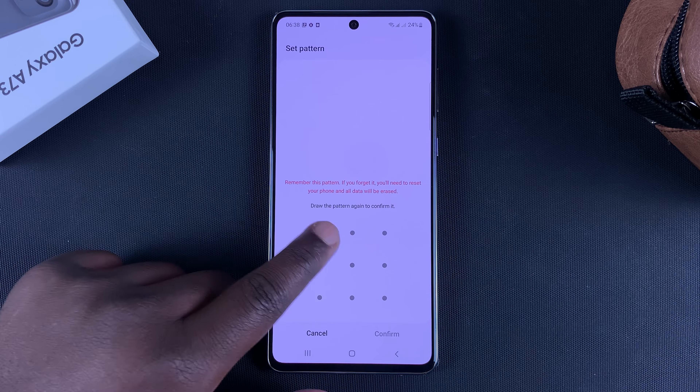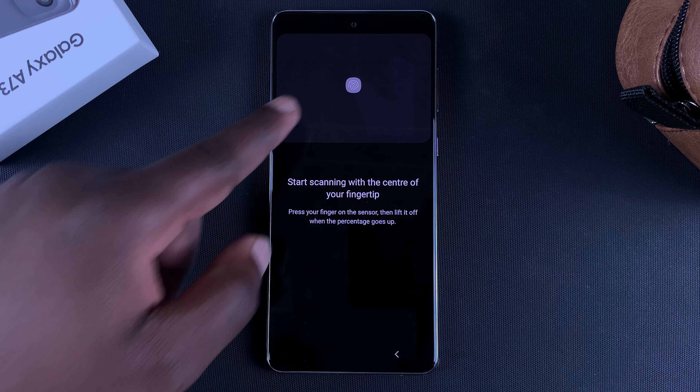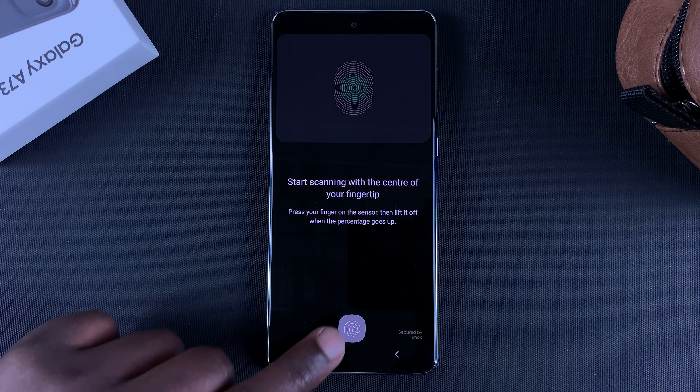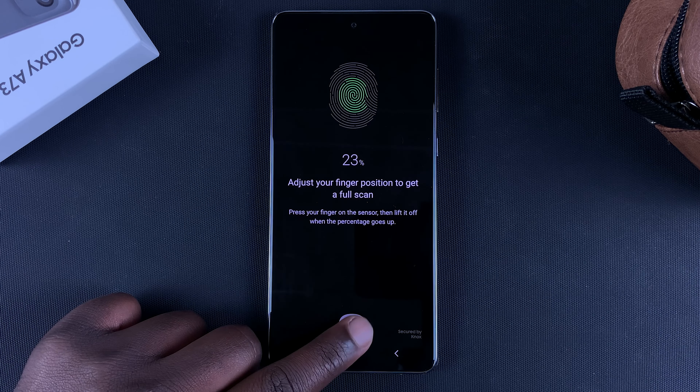I'm just going to go for a pattern, which is an alternative way in case your fingerprint doesn't work. Now after quickly setting up my pattern, it shows me to start scanning with the center of the fingertip.